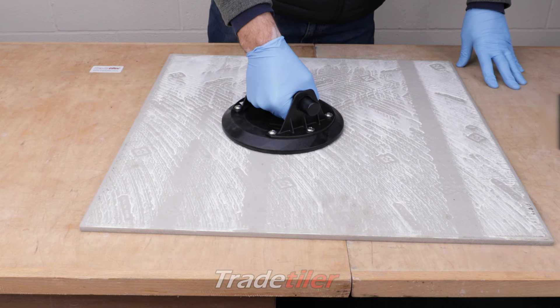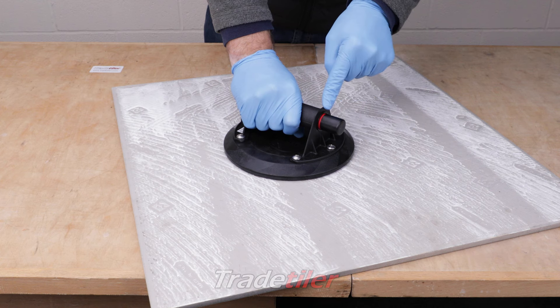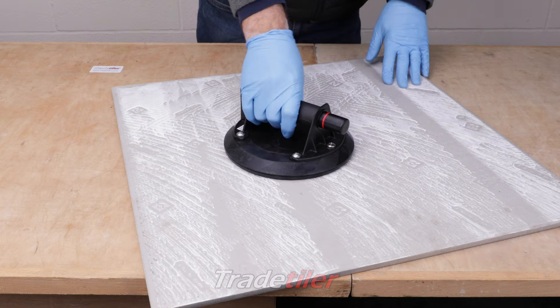If the pressure starts to release, you'll see there's a red line. If it gets to the red line then it's getting a bit dangerous — you can keep pumping it. And then release.